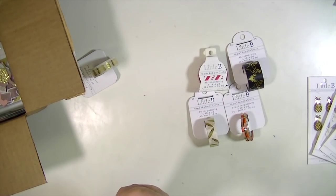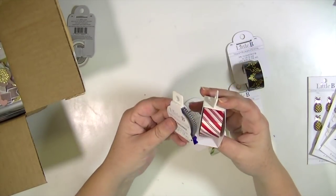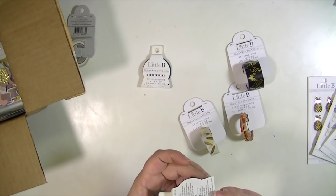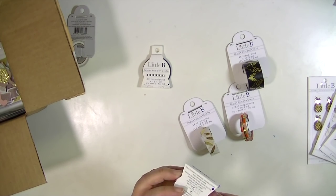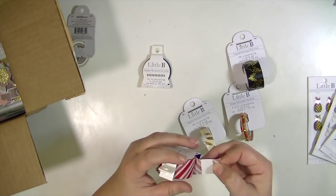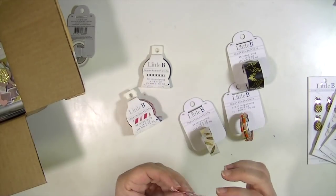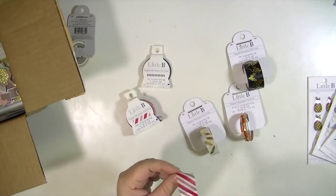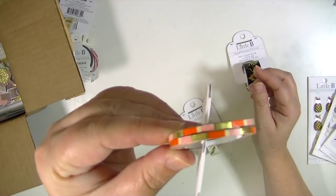So if you leave your washi in the packaging, it has a built-in cutter on it, which I think is awesome. This one and this one have that style — the others do not. This one is a really cool wide candy cane stripe. So what you'll do is just leave it in the packaging, pull it off, go like that, and you'll get a really nice edge on your washi. So that's super fun!